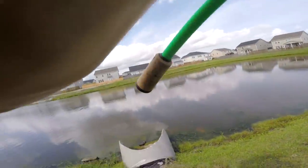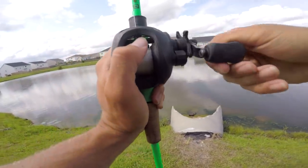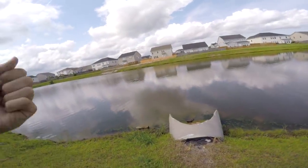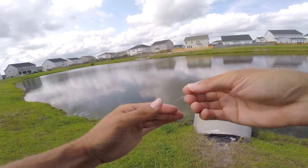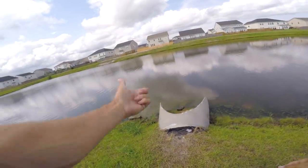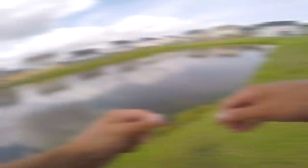Oh, he came off right in front of that pipe — he should have been mine. Oh my god, he broke me off! That was a freaking good one — at least a two-and-a-half-pounder. I watched him come up and eat it. It's always the big ones that happens to. Let's go back to the truck, retie, and come back out.